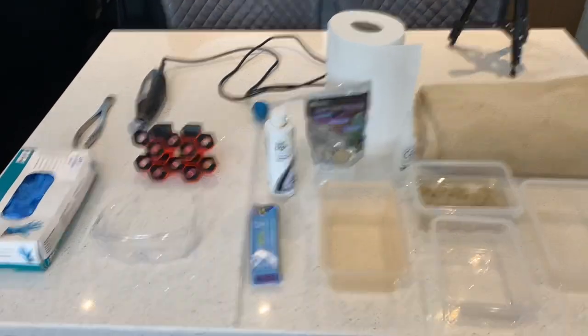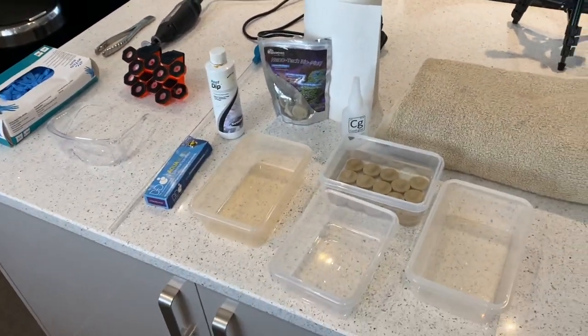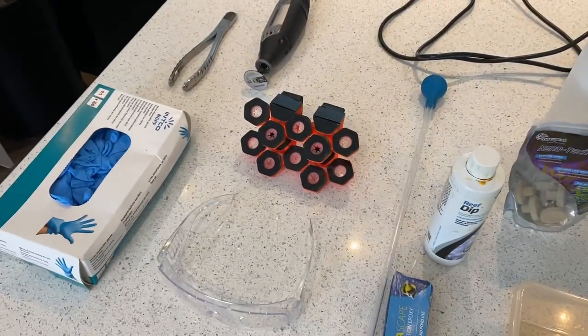Hi everyone, welcome back to 4UK Reaver. Today we're going to do something a bit different — we're going to frag the Duncan Coral. This is my first time fragging. I've watched a million videos on it and seen it done live, but never actually done it myself, so this could be a complete disaster — but I'm very prepared.